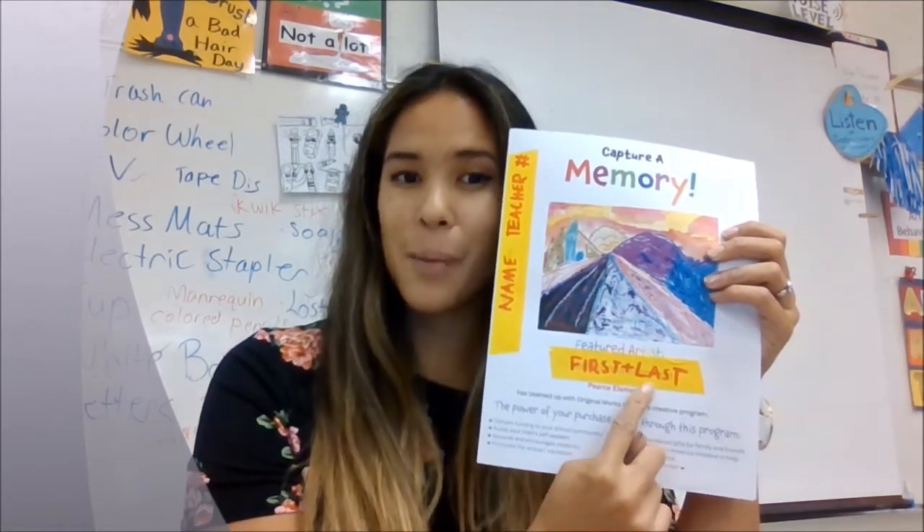You should have your name, your teacher's name, and your grade level number here, and your first and last name here as well. There should also be a picture of your artwork.